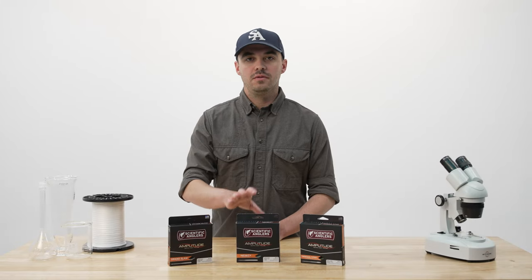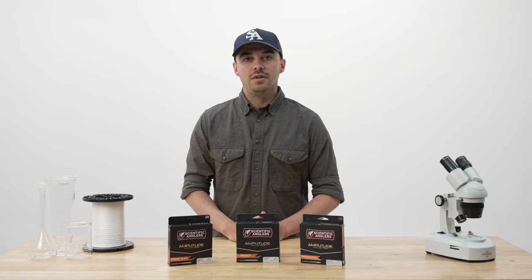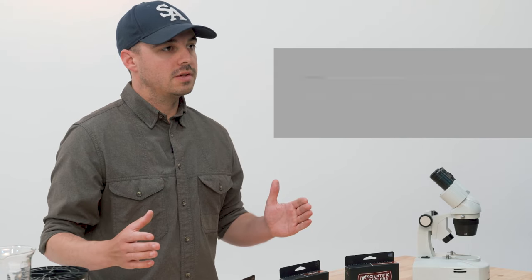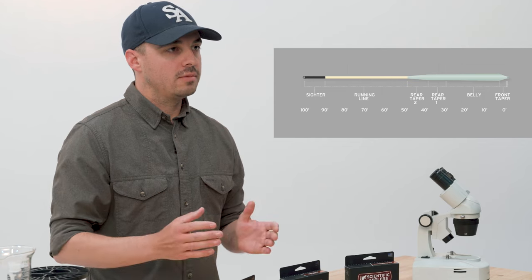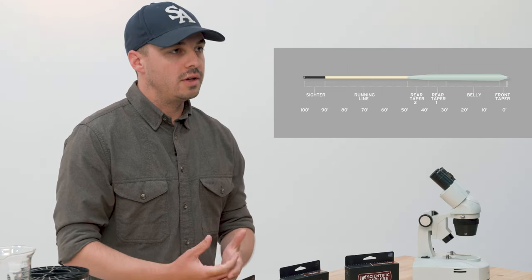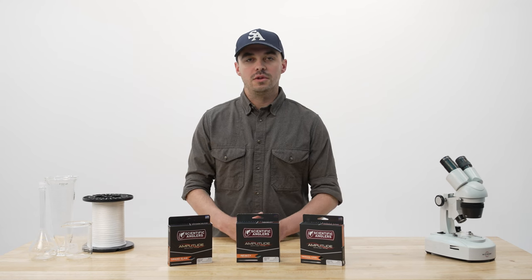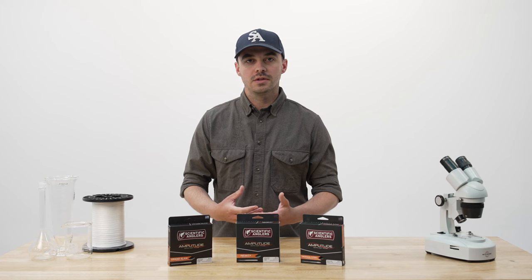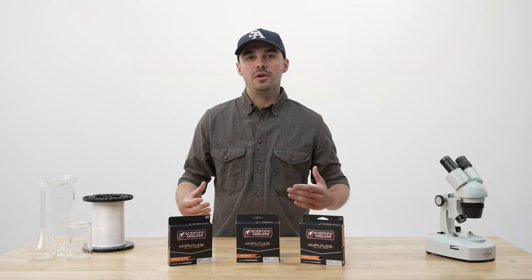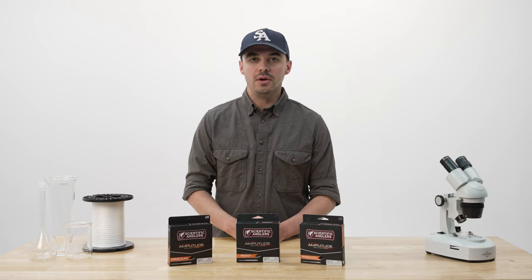Moving from Grand Slam down to Infinity, we're going to get into a taper that is a little bit more delicate. Infinity has a longer head length than the Grand Slam, and it's also a little bit lighter. Both of those things combined means that this is going to deliver a fly more delicately to spooky fish. That half-size heavy nature of this line will still handle most bonefish and permit flies, but that longer head length is going to allow you to carry more line, which means you can accurately deliver a fly a little bit better than the Grand Slam.